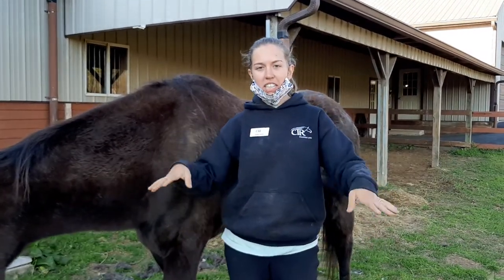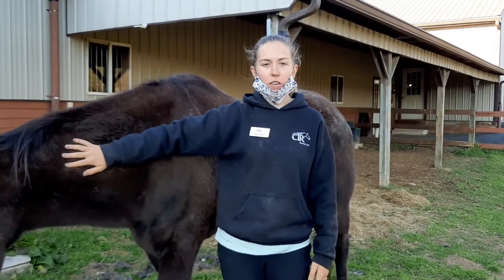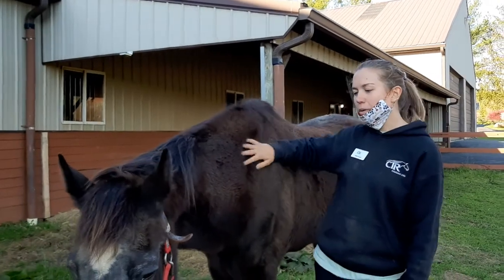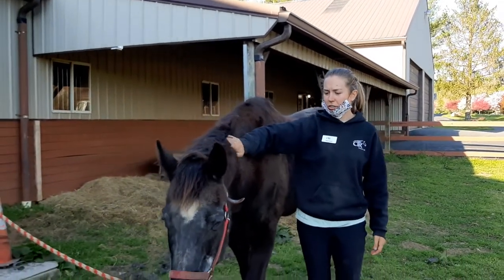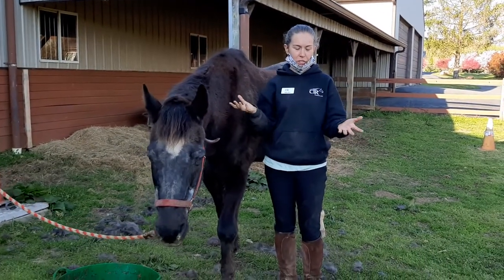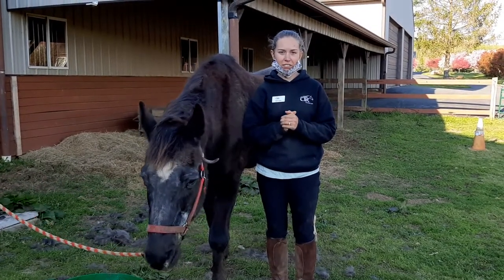So those are the brushes we're using this time of year to get our horses ready to ride for lessons, or just to show them some loving — like old Cappy here, who was a very good support system for this. Thank you, Captain. That's grooming for today, and we're going to head on to our next section of today's lesson.